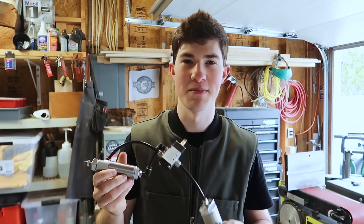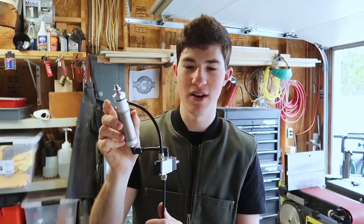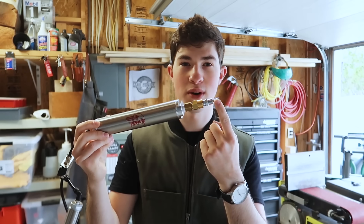Here's what I got for the pneumatic system: a one-inch stroke pneumatic cylinder, a solenoid valve, an air reservoir, a check valve, and a quick disconnect fitting. I'll have links to all the products down in the description.